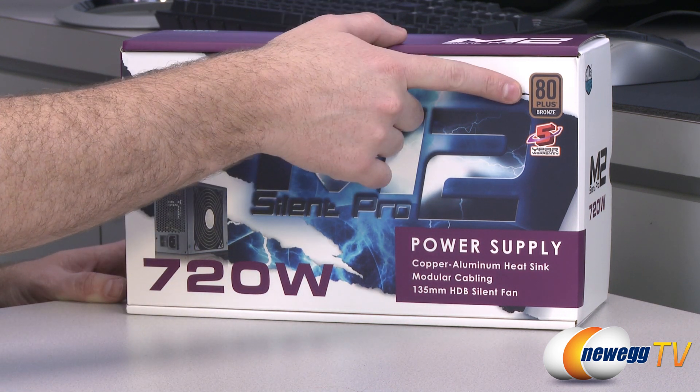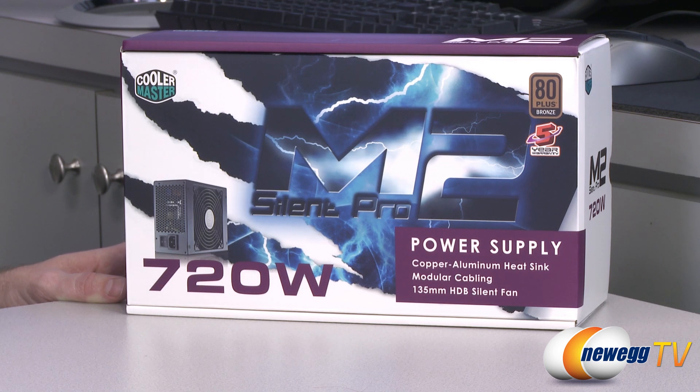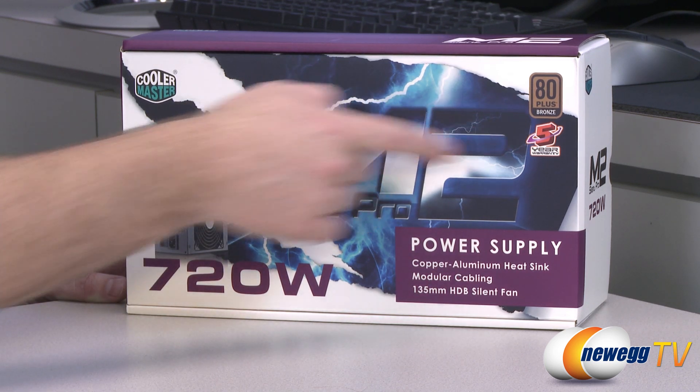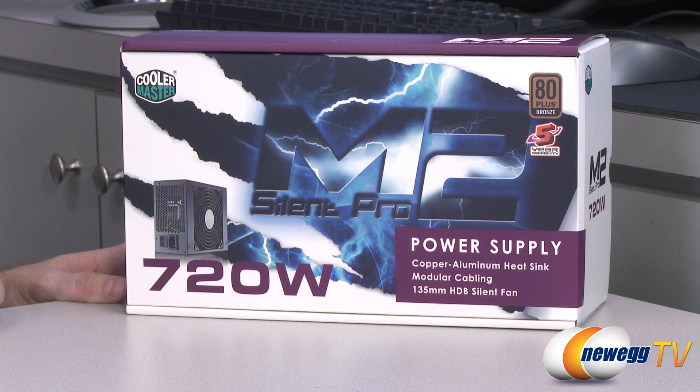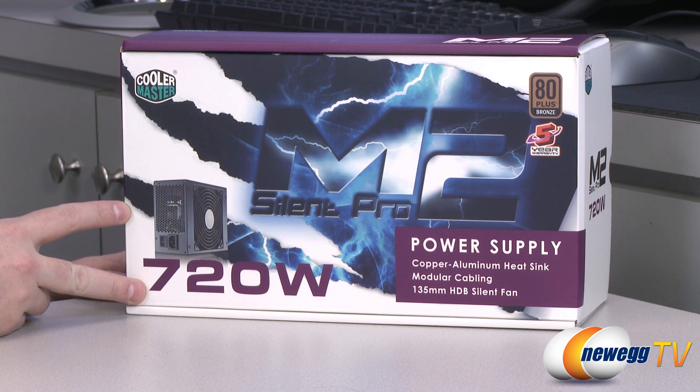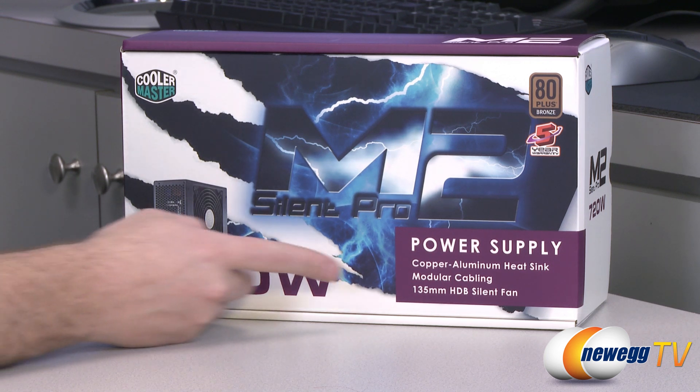For starters, efficiency: we have an 80 Plus Bronze rating. Cooler Master's throwing in a five-year warranty. This is the 720 watt version, and it's also available as a 420, 520, 620, 720, 850, 1000, and 1500 watt varieties. It's also a partially modular power supply, so you get that cabling advantage of the modular cables. They've also included a 135 millimeter HDB, or hydrodynamic bearing, fan.